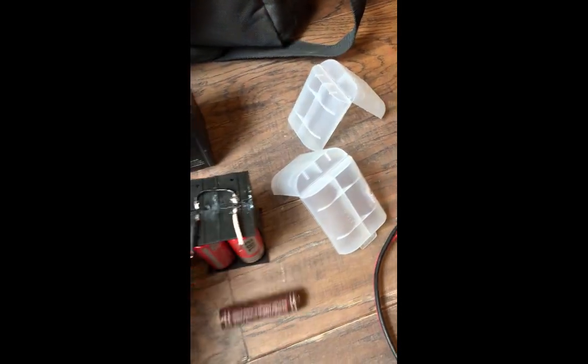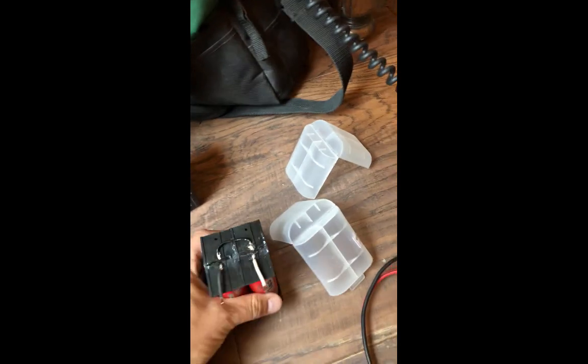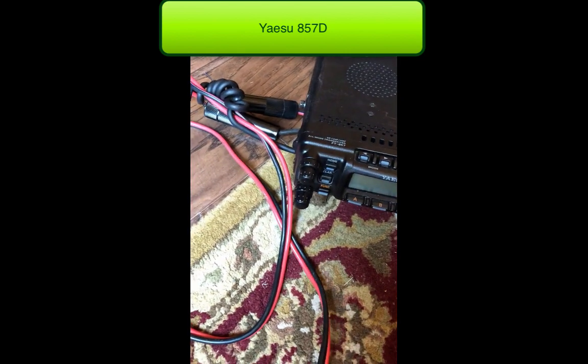So for 20 bucks — same cost as this lead-acid battery — this pack is less than a pound versus about six pounds for the lead acid. And here's my Yaesu radio, so I can hook this up to it.